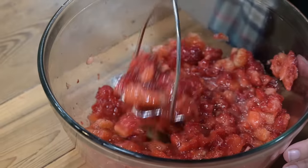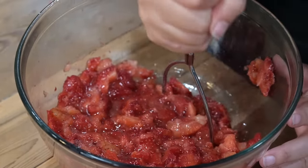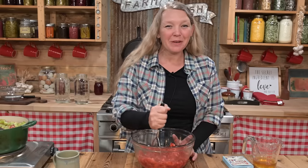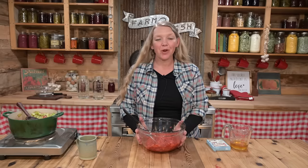Both the rhubarb cooking and the strawberries just smell amazing — it's making my mouth water. The strawberries are good. We're just going to wait for the rhubarb to cook down a little bit more.